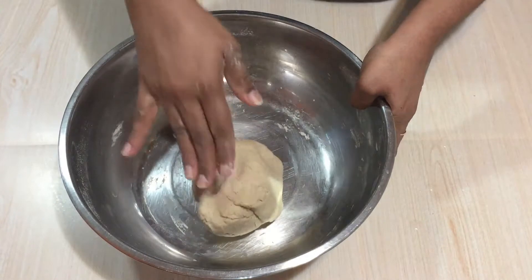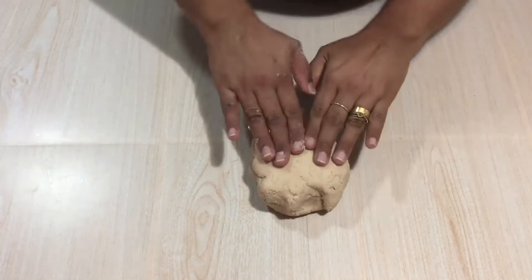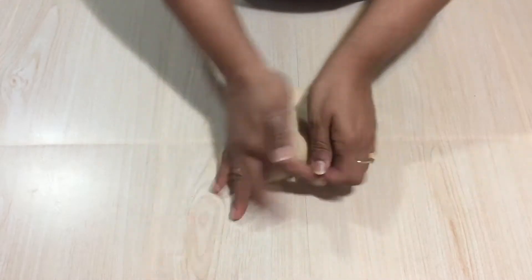Now all the flour is combined well. I am going to transfer the dough onto the bench top and start kneading — knead it for at least 10 to 12 minutes, as I said.